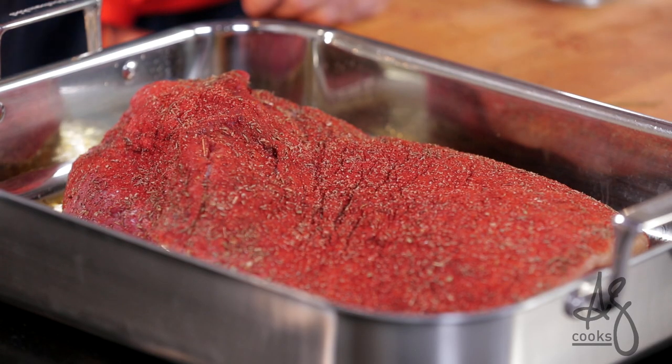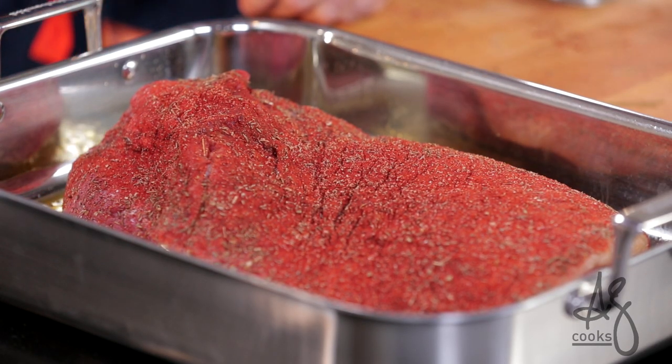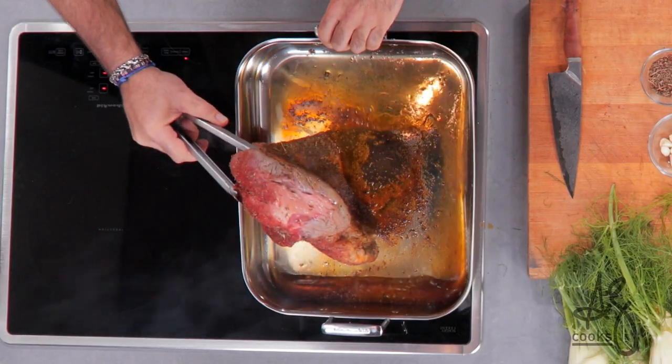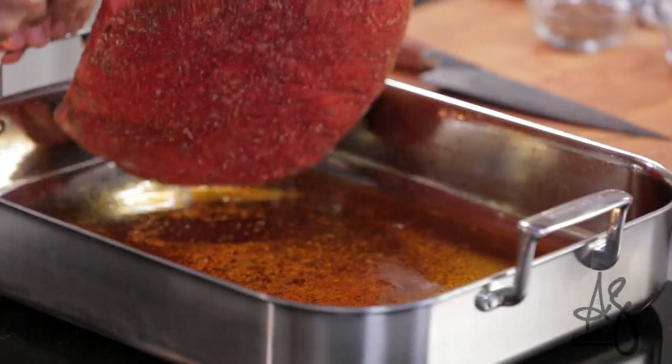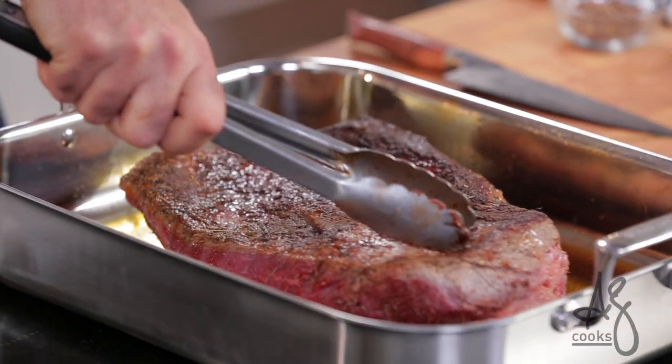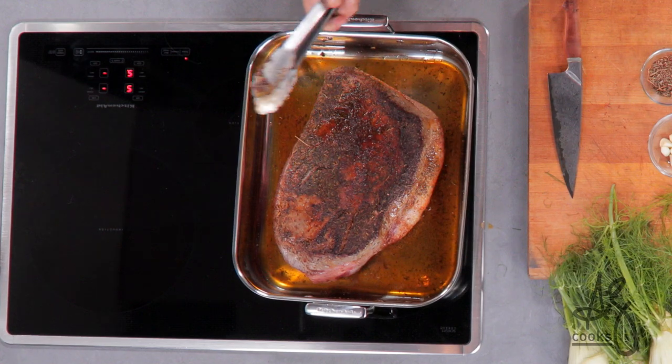I don't have the heat up too high because I don't want to burn or scorch the seasoning rub that's on the outside of this brisket. It took six or seven minutes, but we have this really beautiful dark walnut browning on the flat side of our meat.